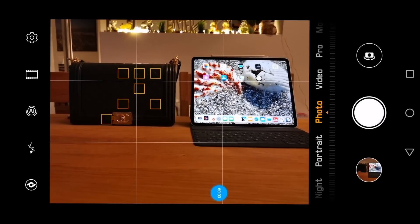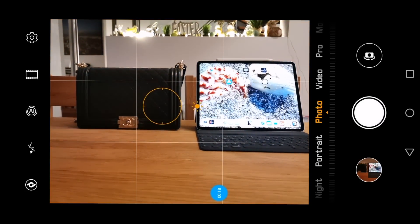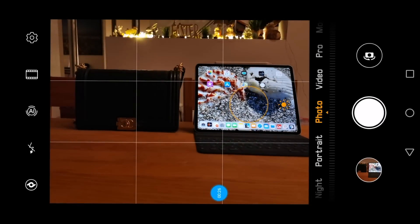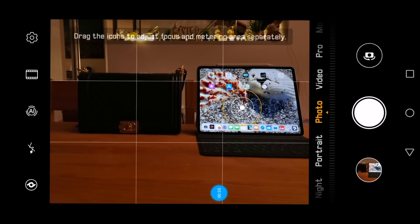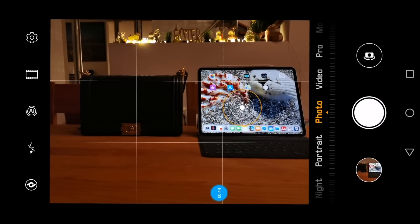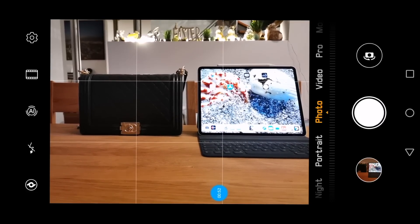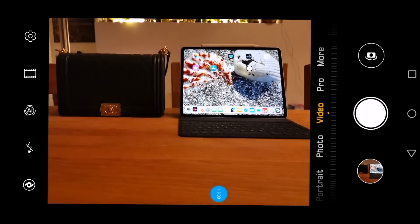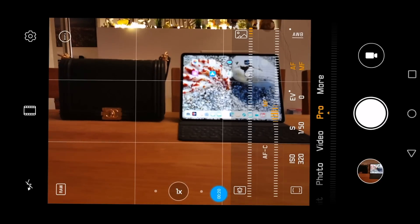To segregate focus from light metering, it's quite simple. In photo mode, you'll notice a small sun symbol to the right of the touch point. If you keep pressing your touch point, that sun symbol moves to the center of the touch point, locking the focus. You can then touch elsewhere on the screen to meter light independently — I touch the handbag and the scene lightens up, with focus locked on the iPad. That's the first way to separate focus from metering.